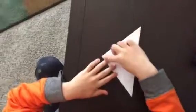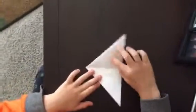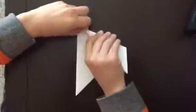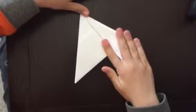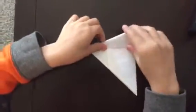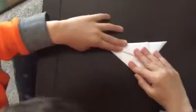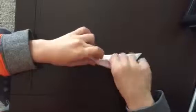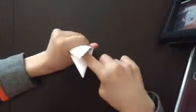Fold this corner down like this. Now fold it again like that. After you're done with that, fold this on top like that — you've made a pocket right here.